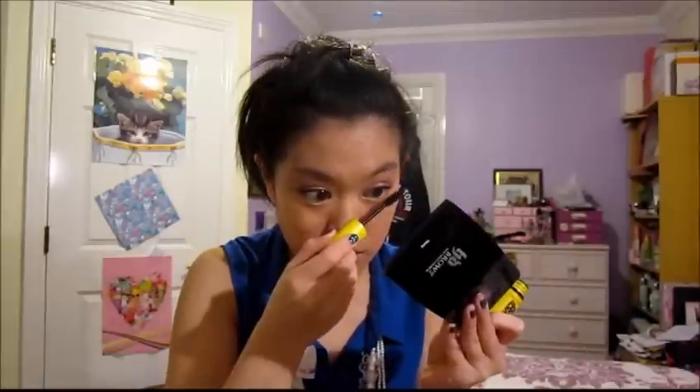Now I'm going to use the Colossal Volume Express Mascara by Maybelline. This is quite a wet mascara so I like to put on a couple of coats, leave it to dry, and then put another coat on afterwards.